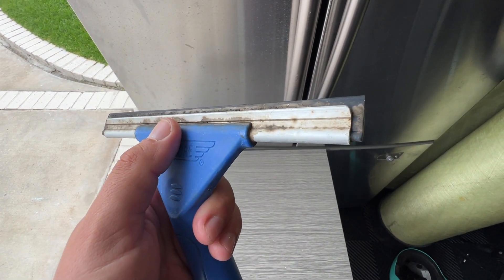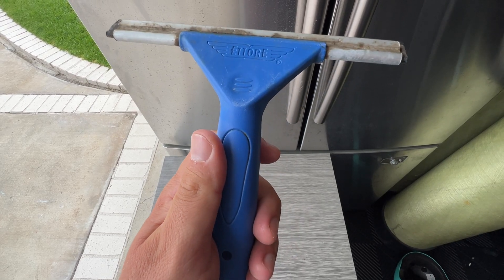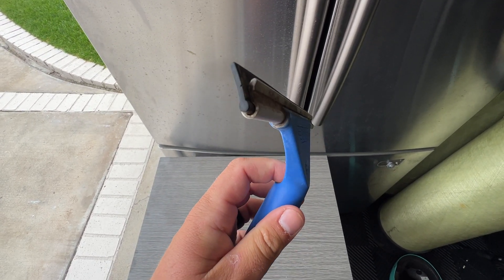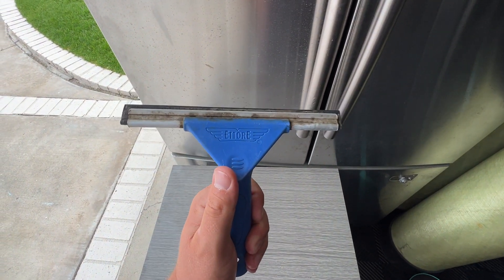The only thing I would be careful of is the aluminum edge right here — it will scratch any painted brackets or handles, so you do want to be careful as you use it. It's not fully plastic, but the handle is plastic with aluminum, making it super lightweight.